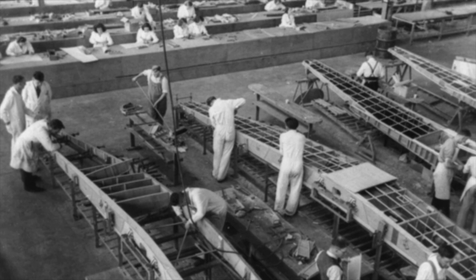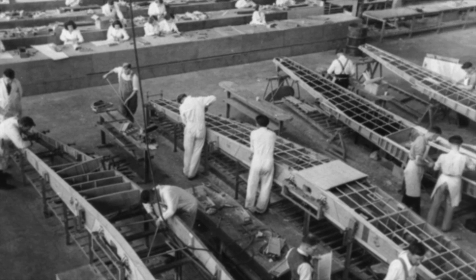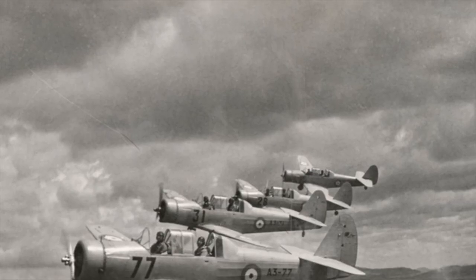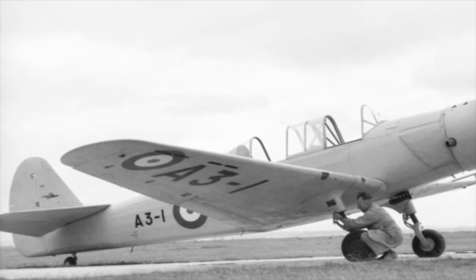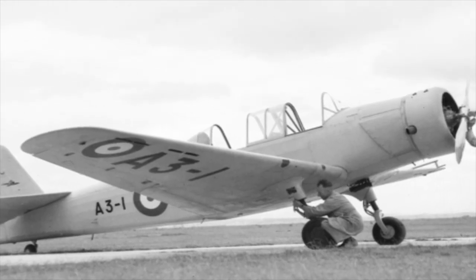Production of the Wacket Trainer finished in April 1942 with 202 aircraft being built, including the two prototypes. With an improving war situation and a lessening demand on training, by August 1944 the Wacket Trainer was virtually retired, with many being put into storage.